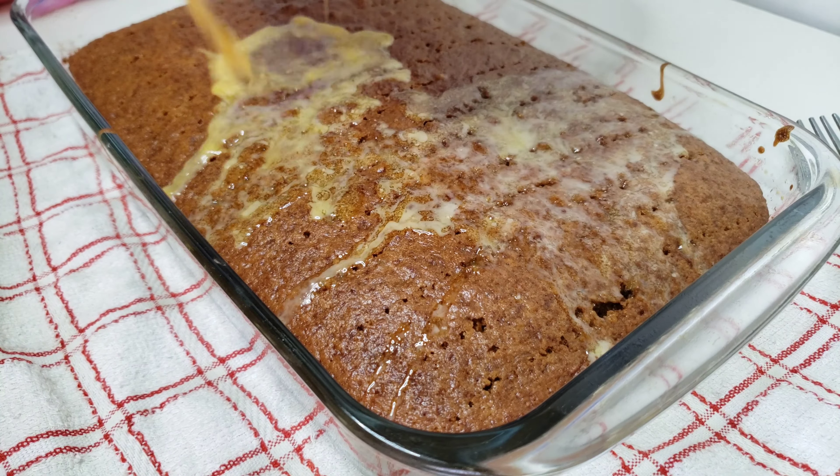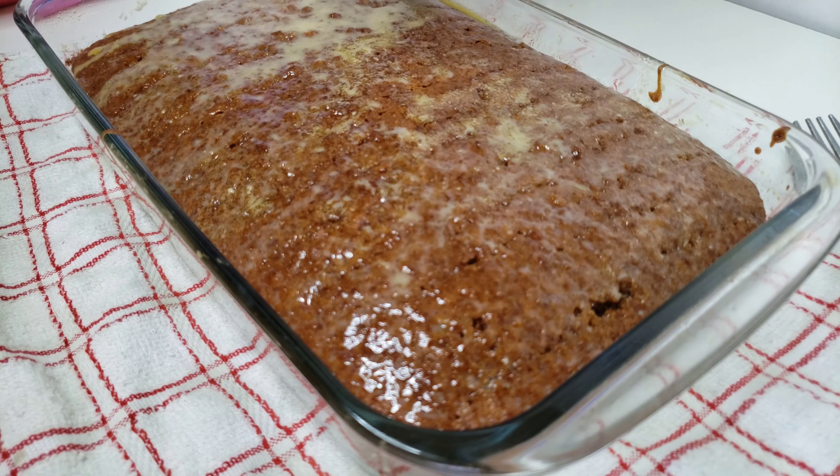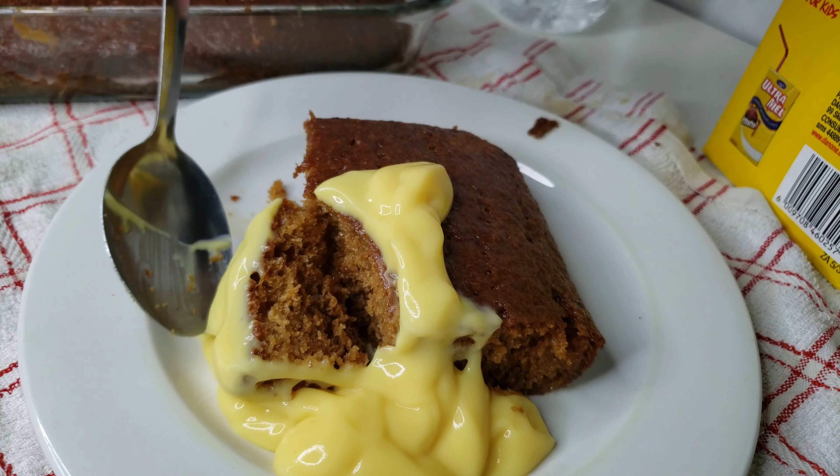Hey, what's up guys, it's me Tato back again with the recipes that make you wanna cook. On today's video we are making this South African delicacy, Malva pudding. Stay tuned.